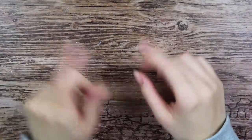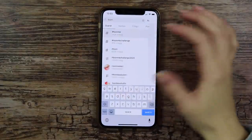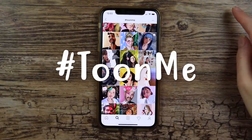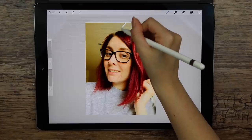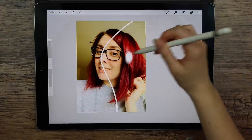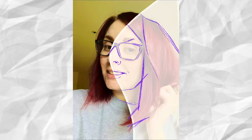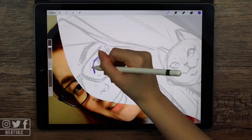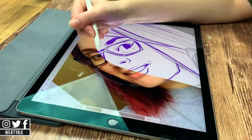Hello everyone! So here's another trend that I'm late to. There is this hashtag going around on Instagram and other social media called TuneMe, where you take a picture of yourself and then you draw one half or one part of the photo in your style. I really love it — I think the drawings I've seen are so cool. Seeing all the different styles mixed with realism in the photo, it is so creative and inspiring, so of course I had to try this out myself.